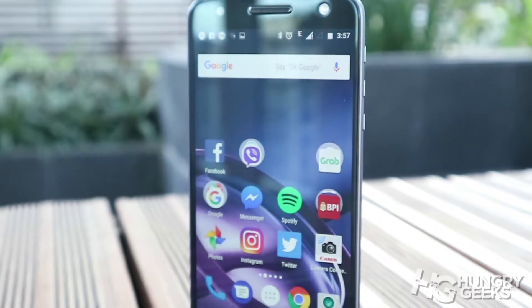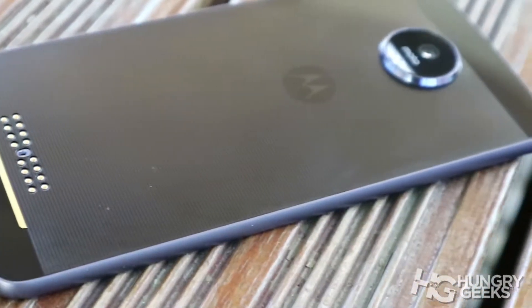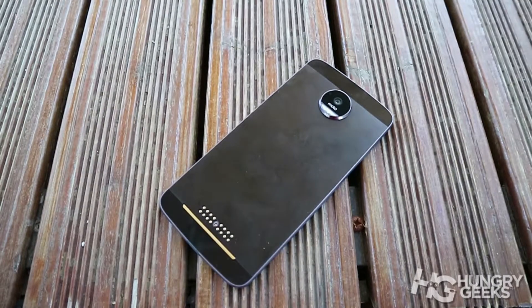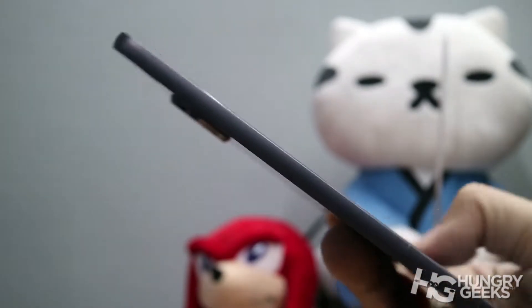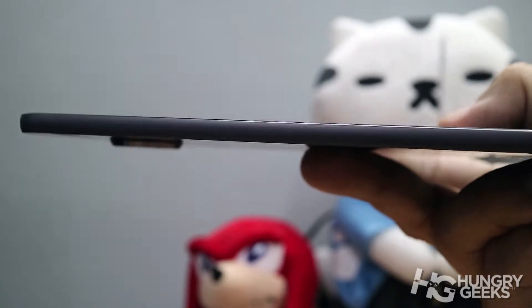The Moto Z is the company's flagship smartphone for 2016. This 5.5-inch smartphone is ridiculously thin at only 5.2 millimeters. The front and back are made of glass, though the back has a 3-piece glass assembly for better signal reception. The sides are made of metal with minimal curves. You'll feel an edgy feeling when you hold the sides, which is a bit worrying but you'll get used to it.